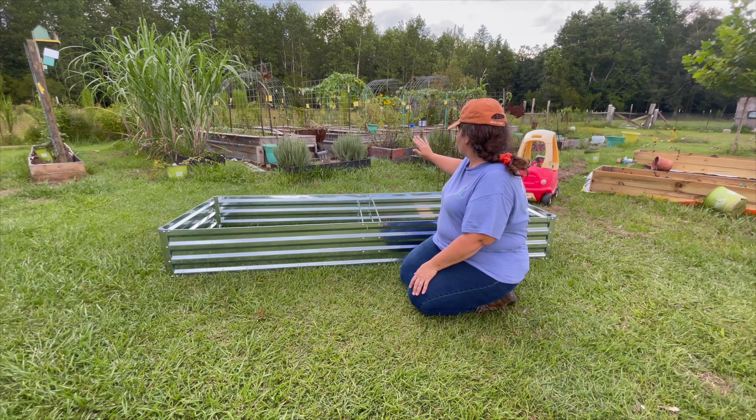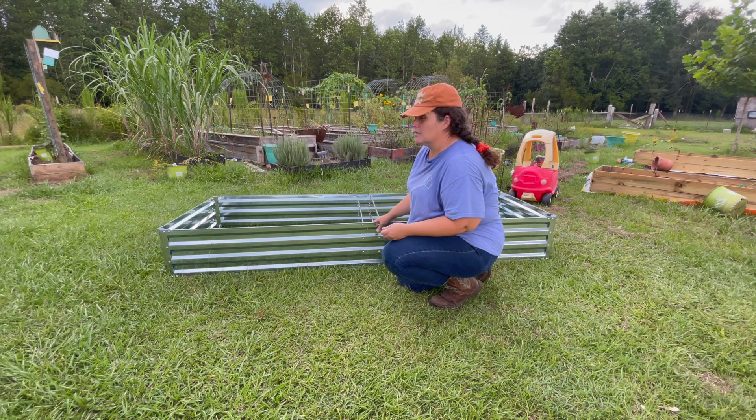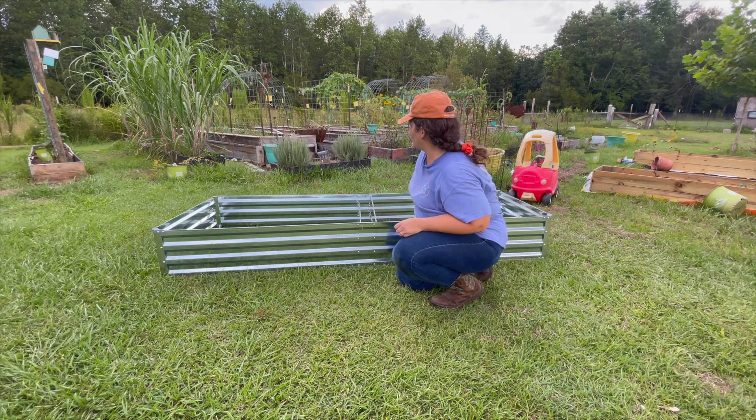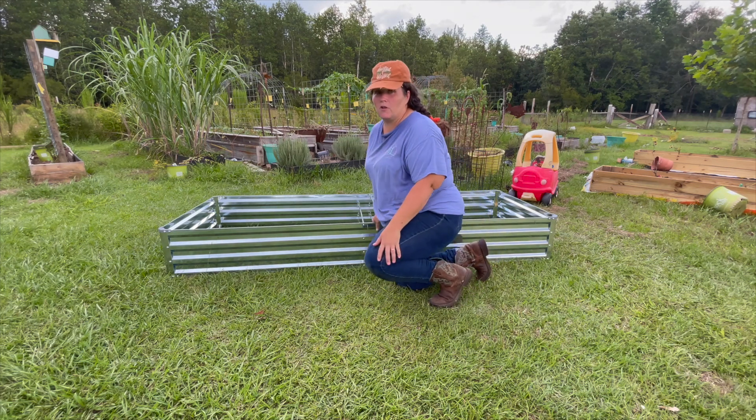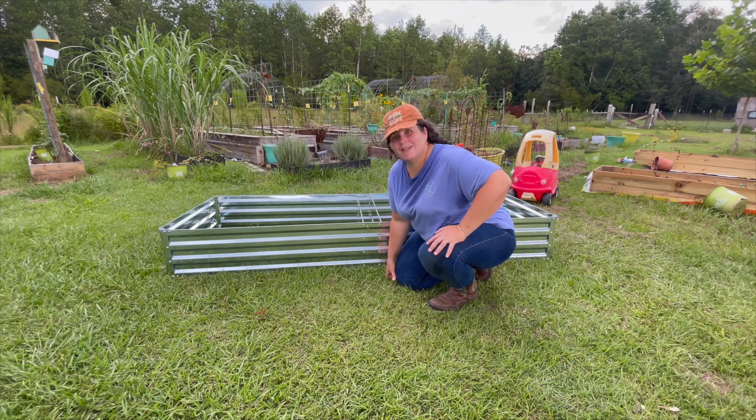Some of those beds are actually not even treated wood, but they've lasted a little while. This is what I've got so far, so hopefully we can — I might order two more and just start filling up some areas for gardening here. Come back, God bless, thanks for watching.